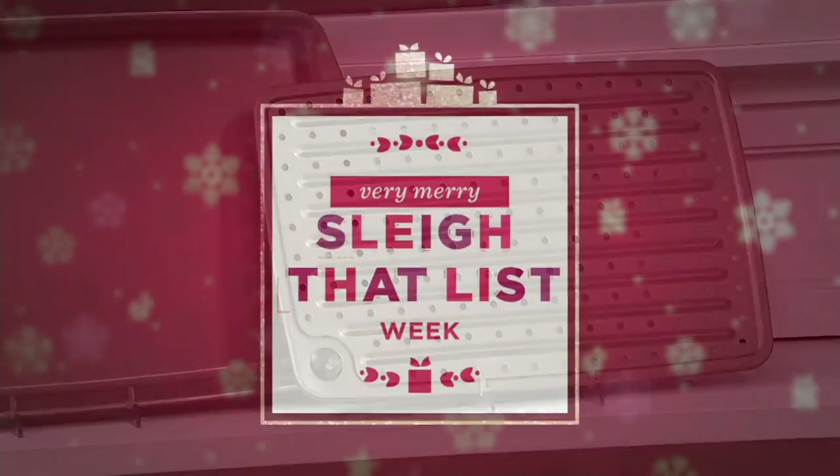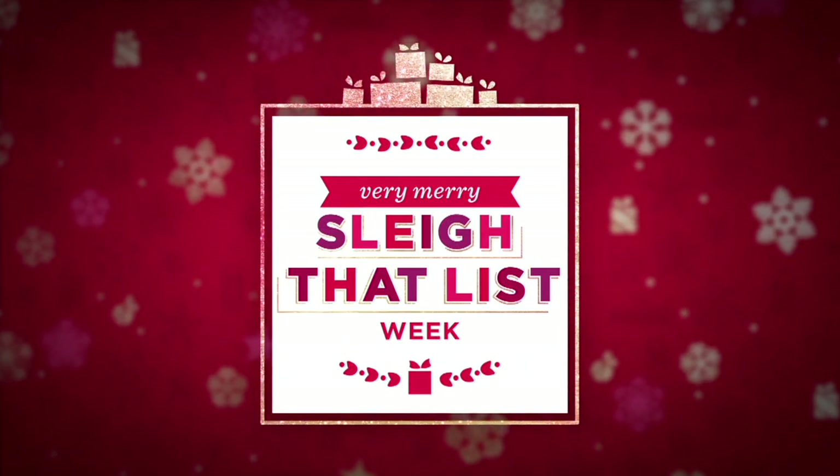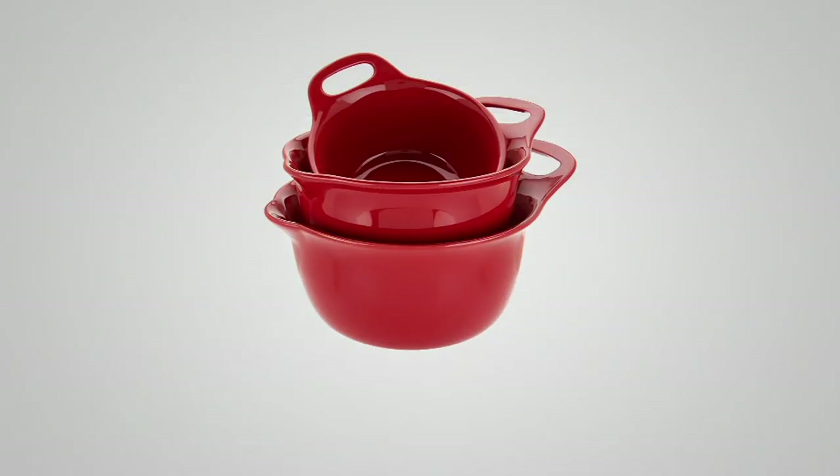Coming up, we're going to talk about a great little towel set, which is super cute. But then we're also going to be talking about these stone...